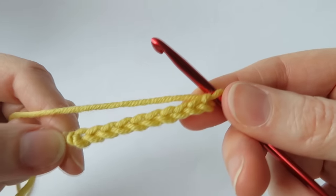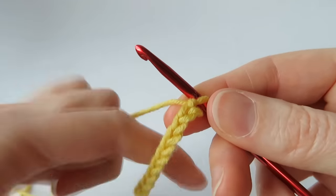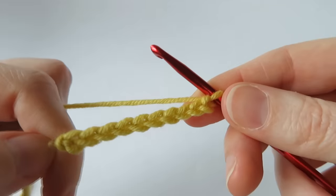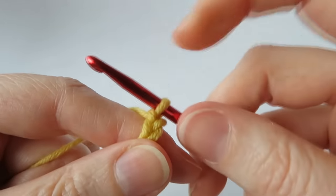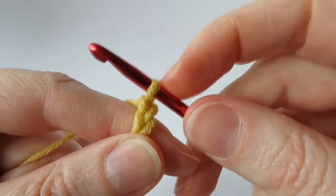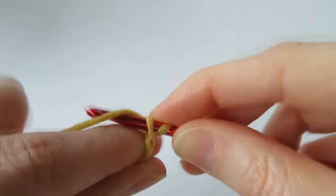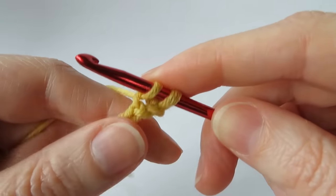We're going to start off with some very normal Tunisian crochet. If you're a beginner and have never done it before, I do recommend checking out my beginner Tunisian tutorials and then coming back to this, just in case it's a little bit too fast. We're going to work into our second chain from the hook — we don't count the loop on the hook. There's the first, there's the second — I'm going to go in there, grab the yarn and bring up a loop, and just leave it on the hook.